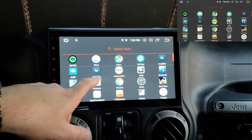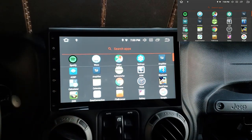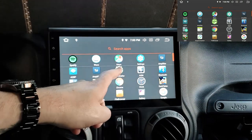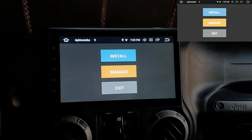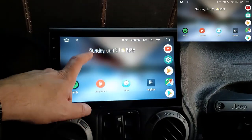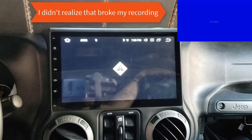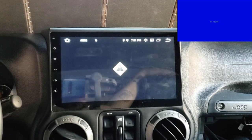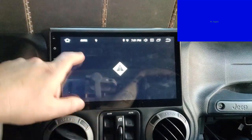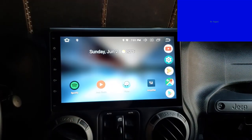APK installers — if you have an app you want to install outside of the Play Store, you can do that here. AVN would be if you had something you wanted to input, like an extra camera. I have a rear view camera hooked up but it goes to a different set of wires, not here.